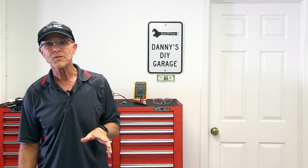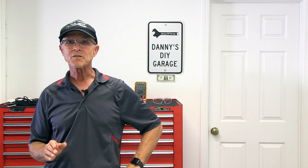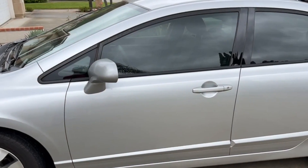Hi, I'm Danny. Welcome back to another video. In today's video, I'm going to diagnose the immobilizer system in my 2009 Honda Civic.